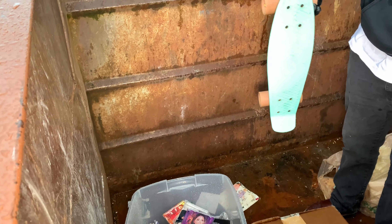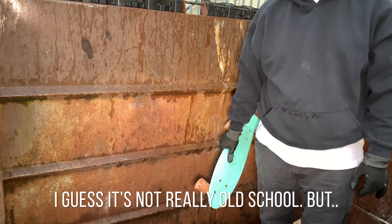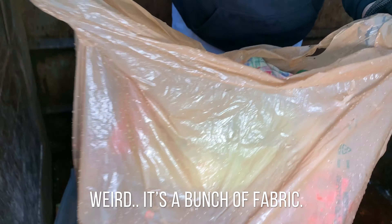Is that cool? What is that — an old school skateboard? Well, I guess not really old school. What about those clothes and fabrics behind you too? Is that all fabric? That's weird — a bunch of fabric, really.